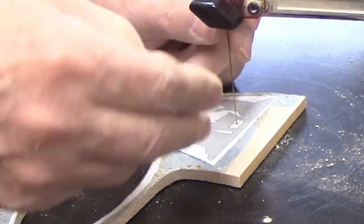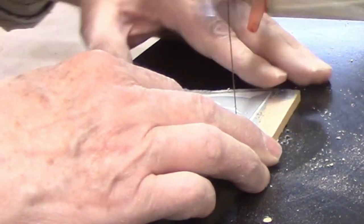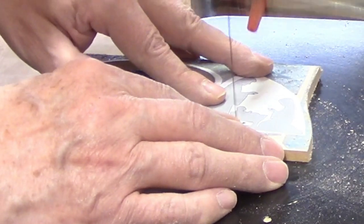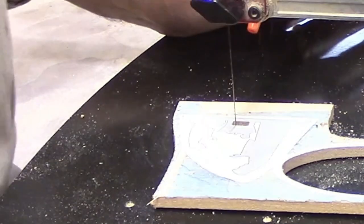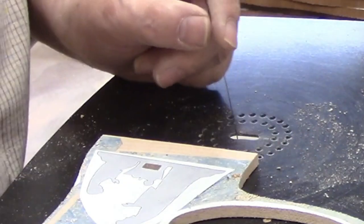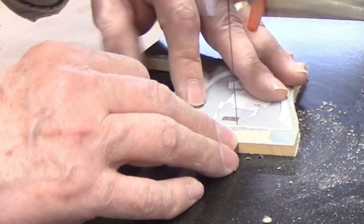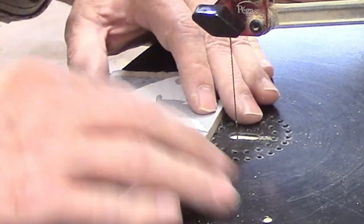Now I can move on to the figures, which have some tiny details that add realism to the piece and will require precision cutting. I made the interior cut on the manger first, then the cut along the bottom. This piece will be glued directly to the base with a butt joint, not a slot and tab like the stable. The number 3 blade is small enough to make these cuts, but I slowed the motor down so the cutting would be less aggressive. This is one of those places where I'm thankful for my magnifier — I can see the details more clearly and that makes it easier to follow the cut line.